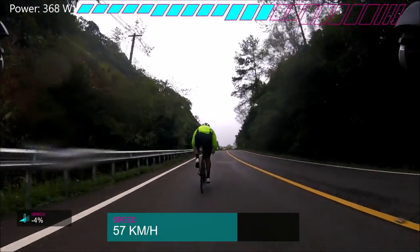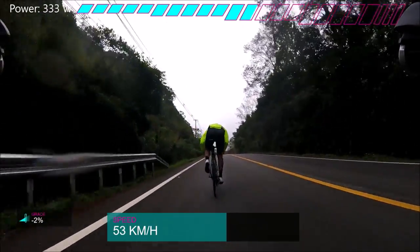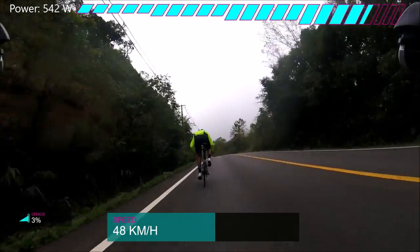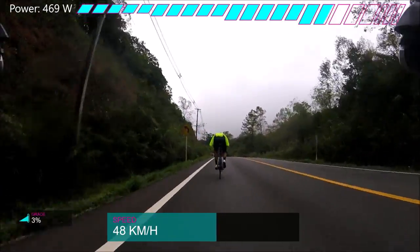Carbon clinchers. There are so many horror stories about carbon clinchers and how bad they are. Everyone was going, oh, carbon clinchers, you're going to crash in the wet, they're going to overheat, they're going to explode.